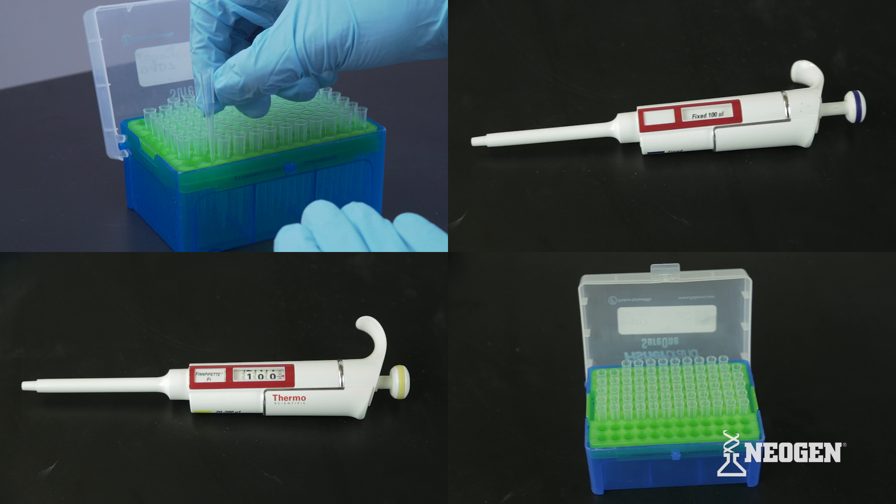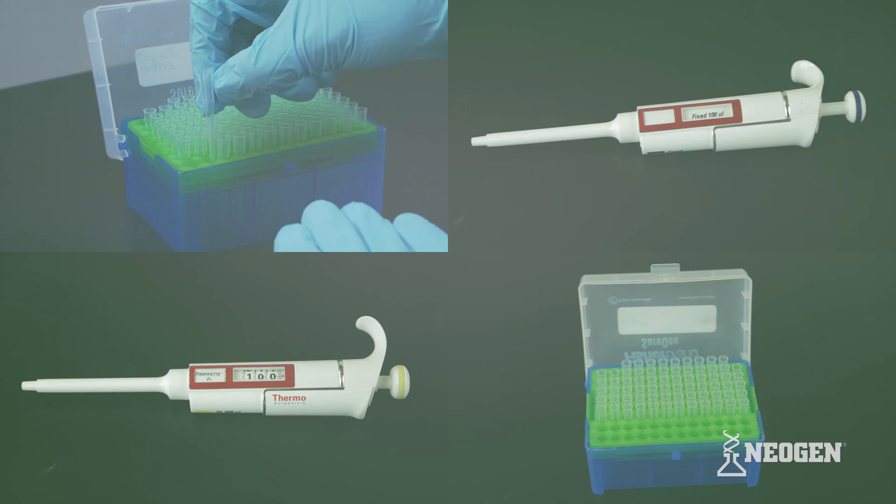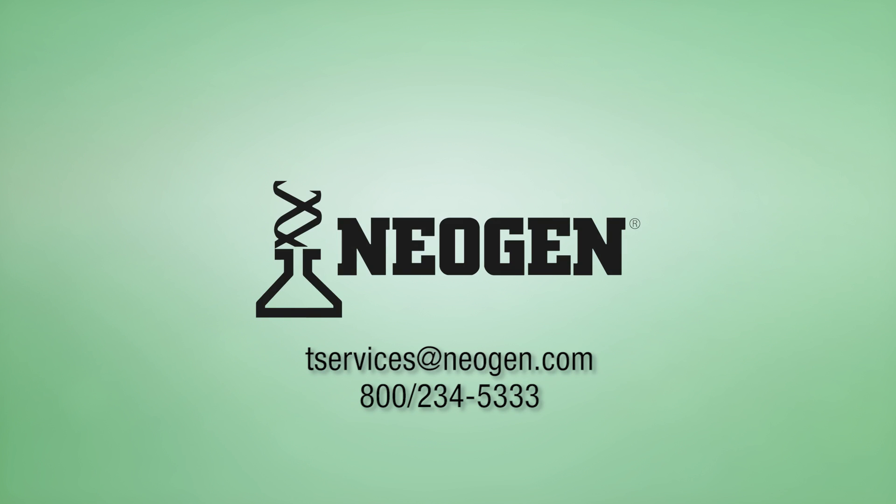Neogen offers all of the products shown in this video. Please contact your Neogen representative to learn more. Neogen is available and ready to help with additional support or products. If you have additional questions, please contact Neogen.